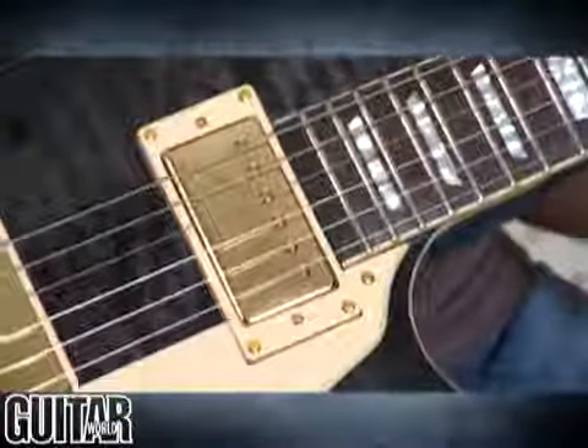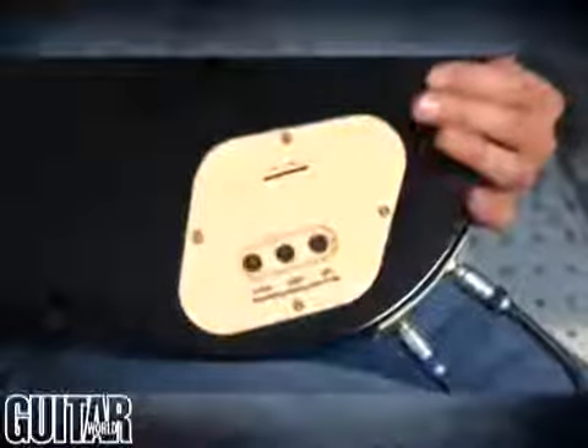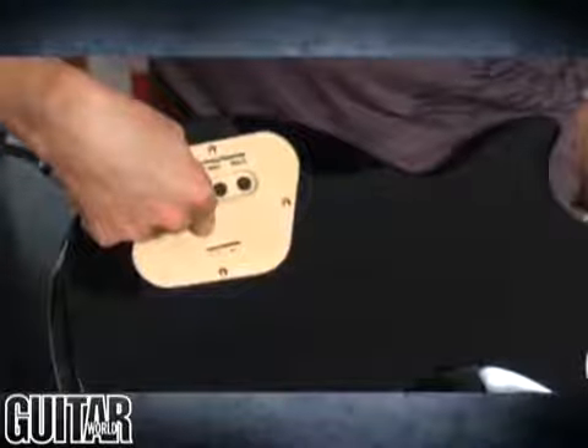Now if I flip the guitar over, you can see right where the electronics would normally be. We also have the electronics for the Shadow pickup, so you can see there's a treble knob, a bass knob, and a gain knob, which allows you to tailor your acoustic sound. And we have a 9-volt battery compartment to power that.